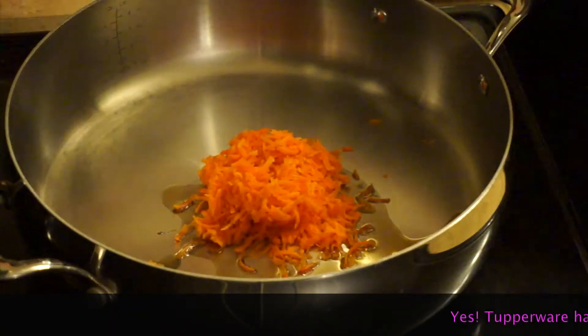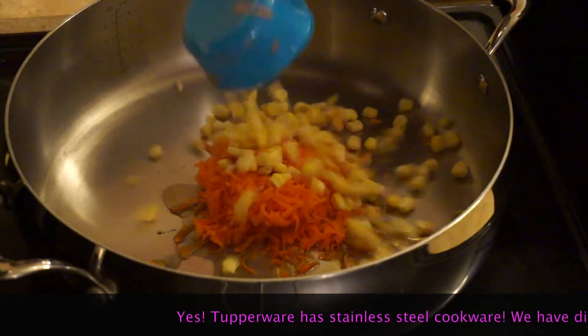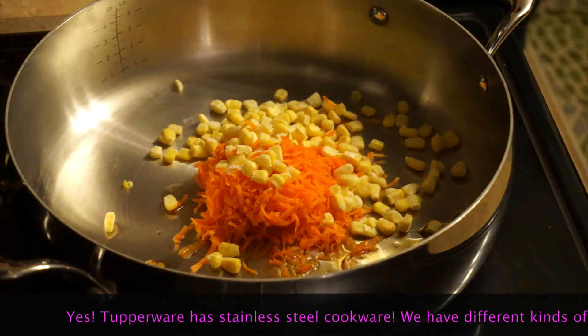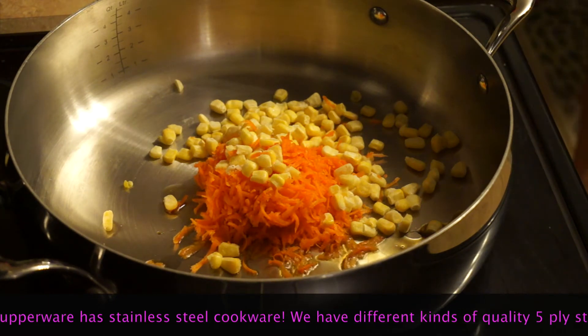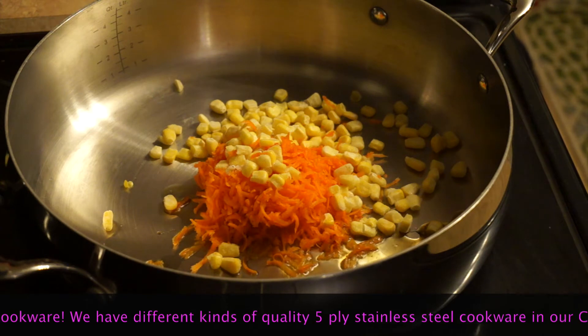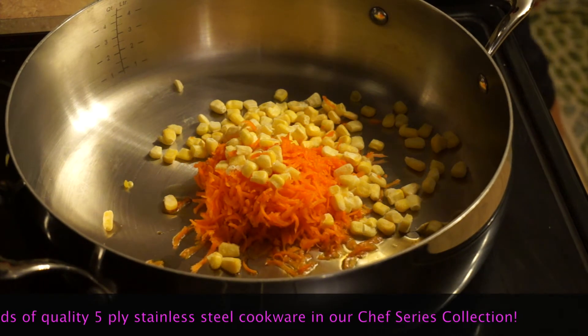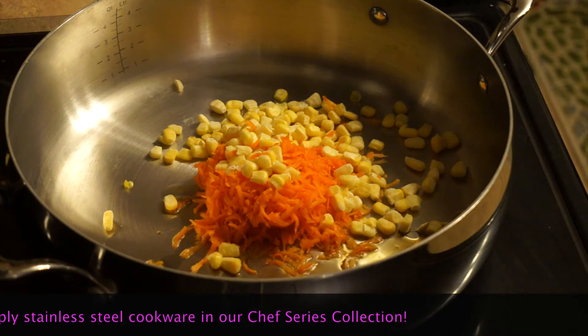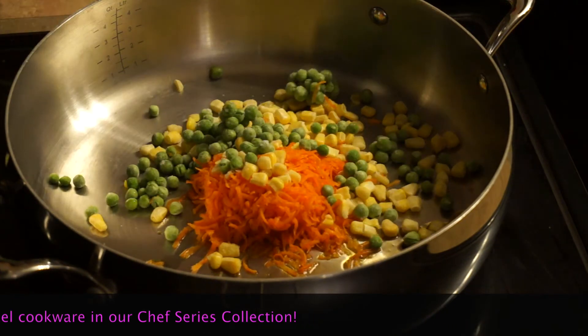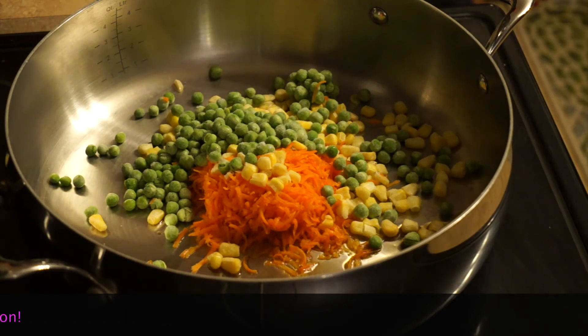We're using our sauté pan from Tupperware's Chef Series collection. I added some sesame oil, then the grated carrots, some frozen corn, and some frozen peas. I'm just going to stir-fry that a little bit until it's slightly softer — at least two minutes.